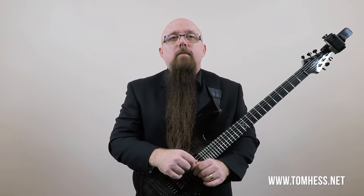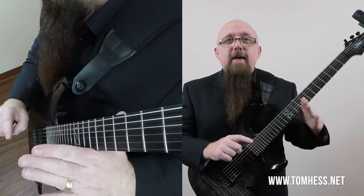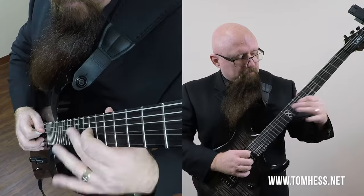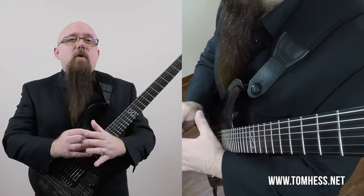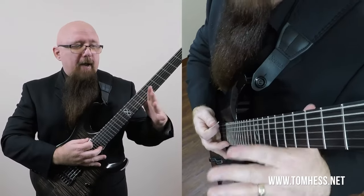So grab your guitar and let's get started. Step one: fretting hand position. In order to get the vibrato to sound good, be consistent, and have power, you need a good fretting hand position. There are different ways guitar players hold their fretting hand when doing vibrato, but I do it this way because it has more power, more leverage, and way more control. This part of your hand — right here — is what should be on the guitar. You can do vibrato with just your fingers where this part of your hand doesn't touch the guitar, but it's a lot harder, and the wider the vibrato, the harder it will be. So my recommendation: keep this part of your hand on the guitar.